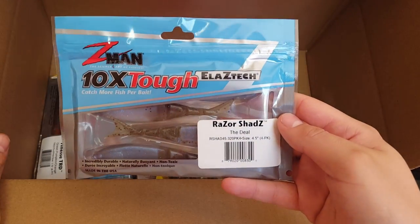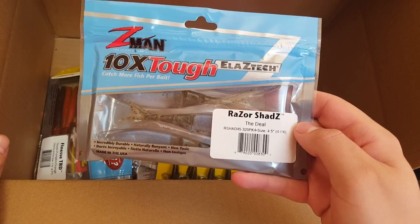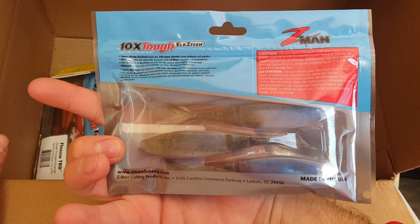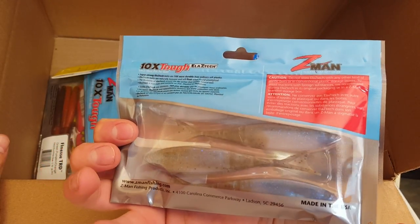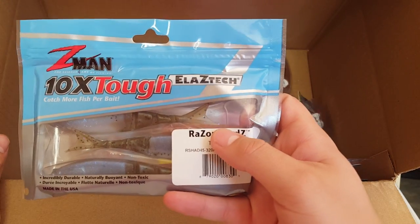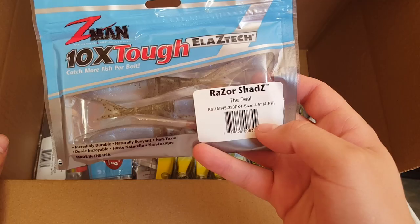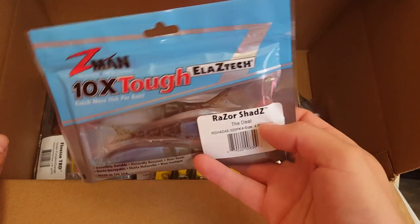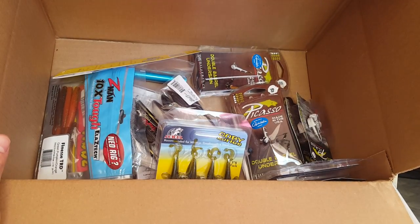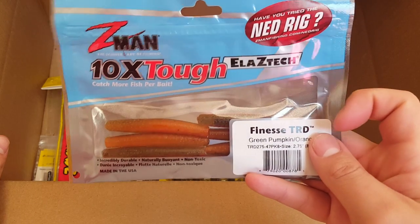Moving on, we got some more Z-Man — this is the Razor Shad Z in the deal color, comes in a four pack, 4.5 inches. I'm going to be using this mainly for chatterbait trailers. I have used these before in the past for many years and they are pretty amazing as a chatterbait trailer. You can rig them other ways as well — you can rig them up on a 3/0 or 4/0 weightless hook and have it as a dying baitfish. I just got one pack, mainly for the chatterbait trailer.